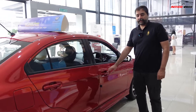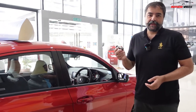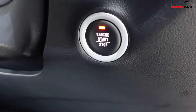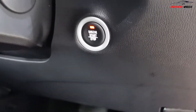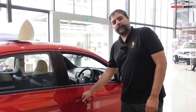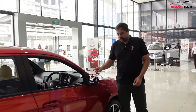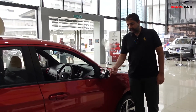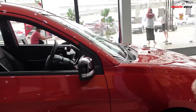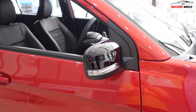The door handles are now keyless — no more key — and the car has a push start. Congratulations, the Saga now has push start! You just press the button to open and close. We also have piano black mirrors with side turn signals on the mirror as well.